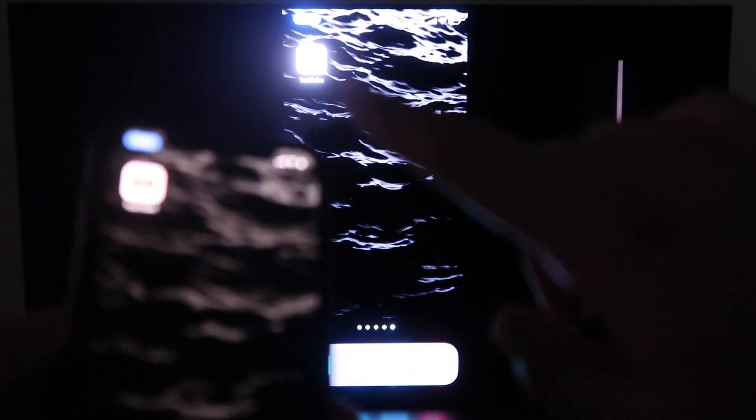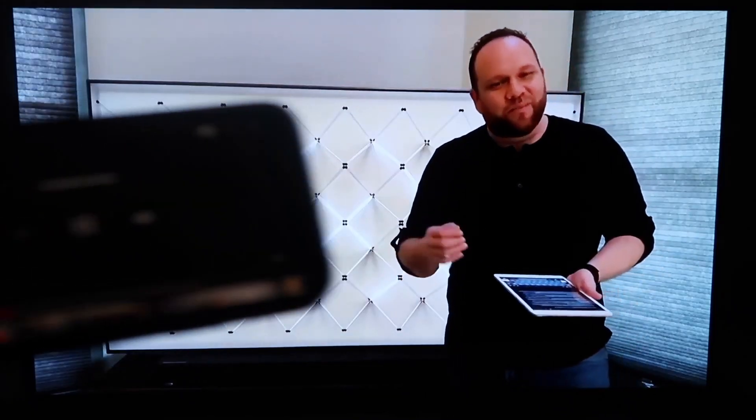The great thing about it is when you go to like YouTube — which I'll do right now — once you pull up a YouTube video on your phone, you'll see that it is on the TV. And since I'm holding it in landscape mode like this, it's in landscape mode on the TV.